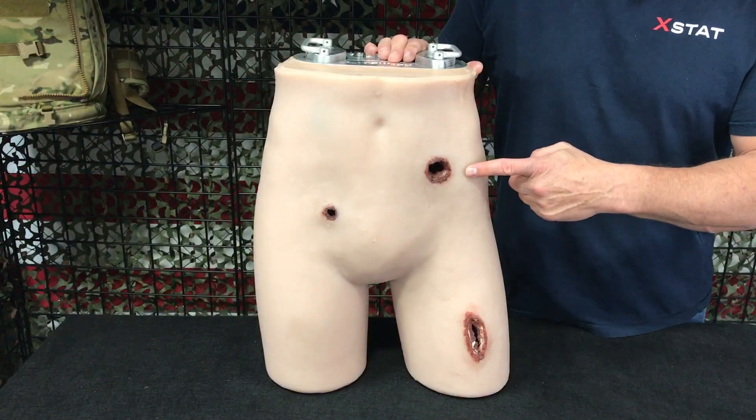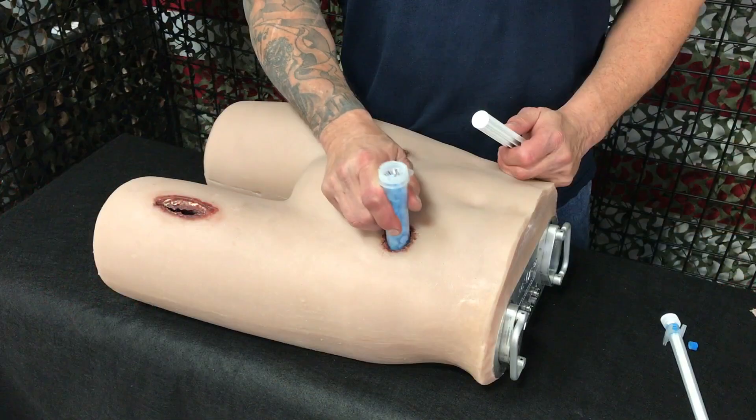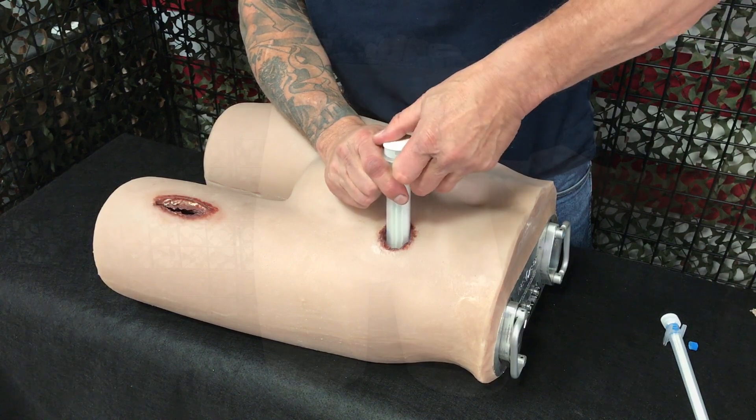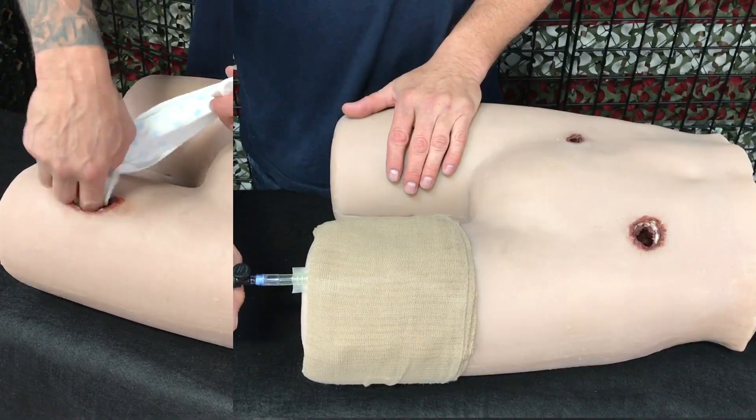A large pelvic exit wound. These types of wounds are typically caused by high velocity projectiles, such as a large caliber rifle, that pass through the body and require extensive packing, and a mid-thigh wound designed for wound packing, applying pressure dressings, and tourniquet application.